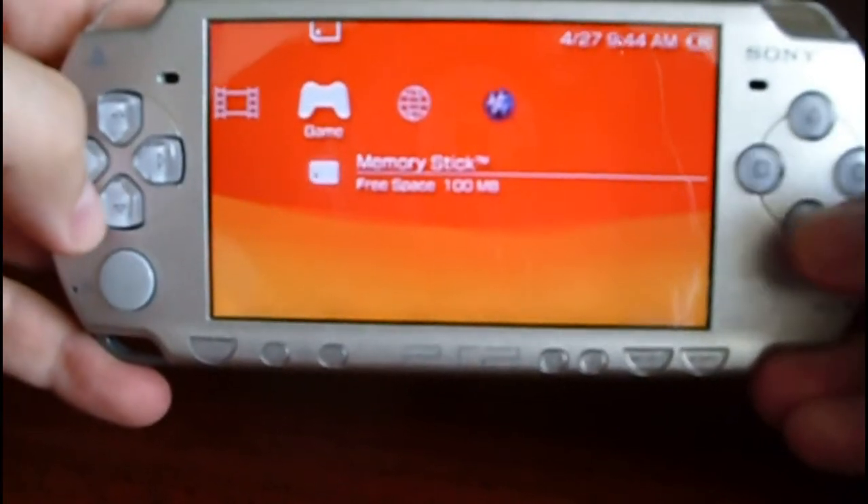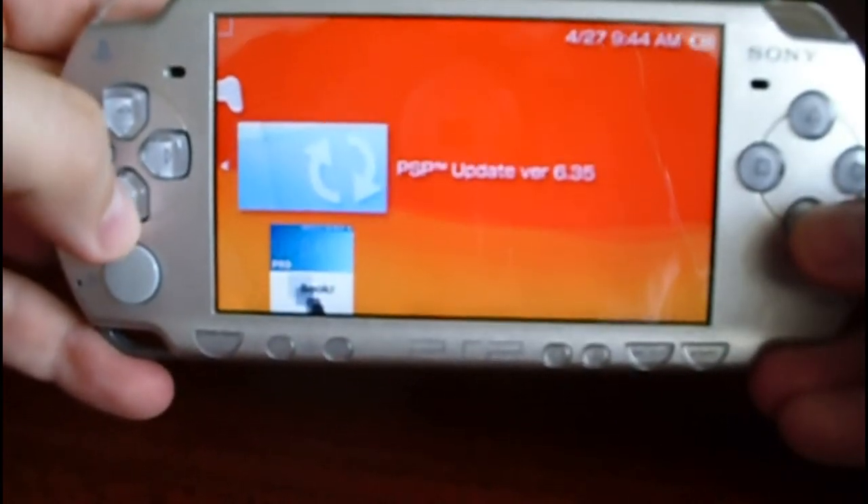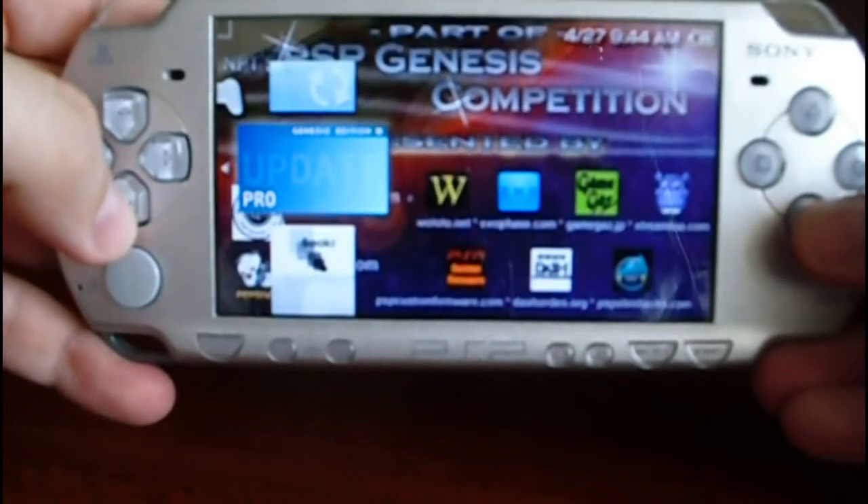Now go to Game, Memory Stick, and select the Update Pro.